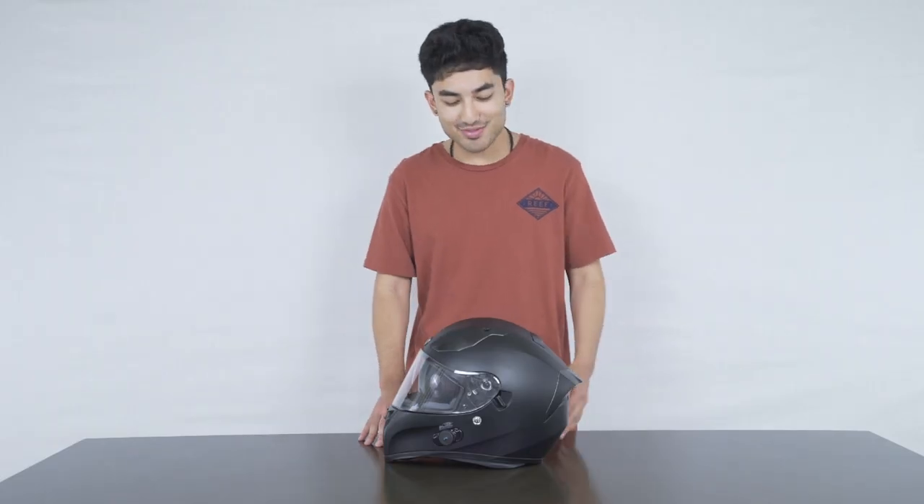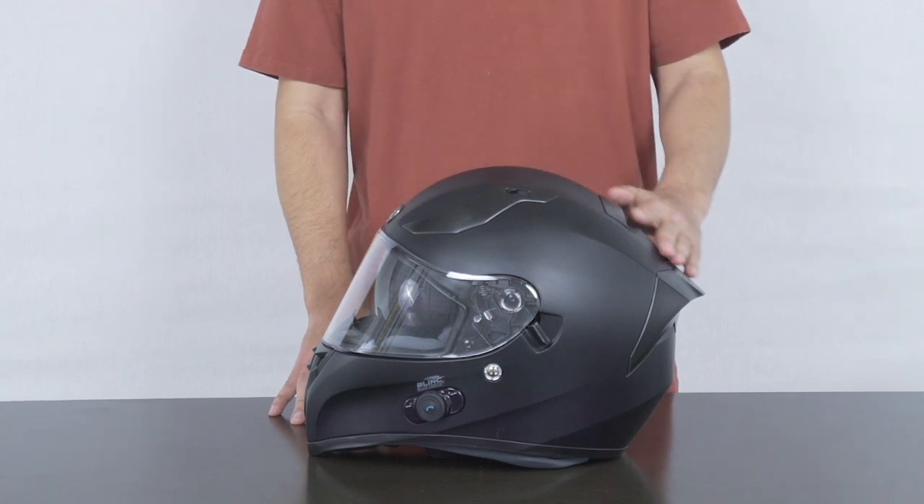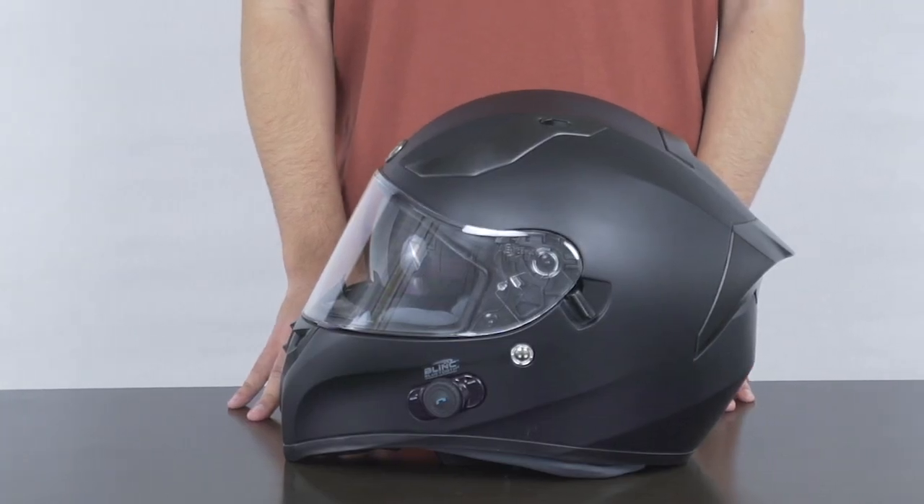First things first, as you can see from the side profile, this helmet has a race-inspired design with a beautiful spoiler off the back end. This spoiler is designed to help eliminate wind buffeting as well as improve stability at higher speeds.